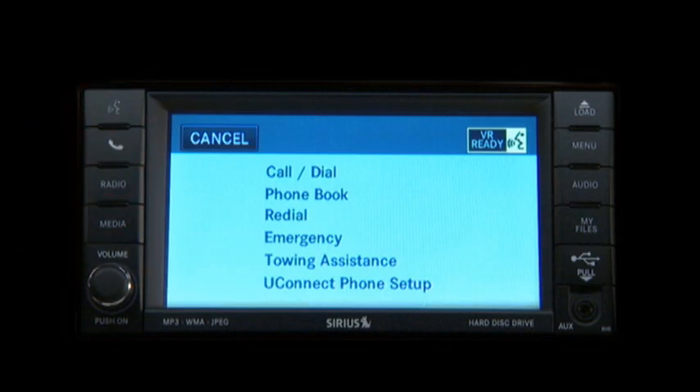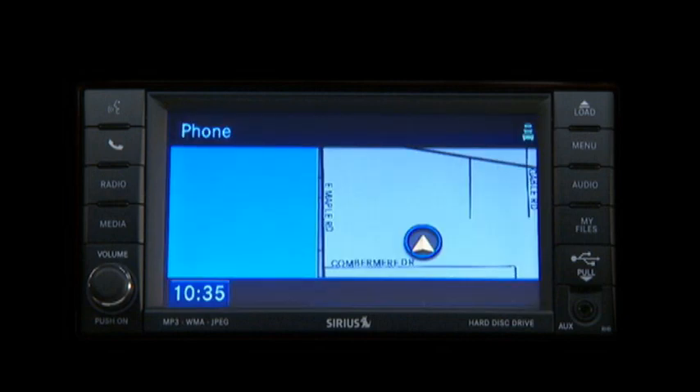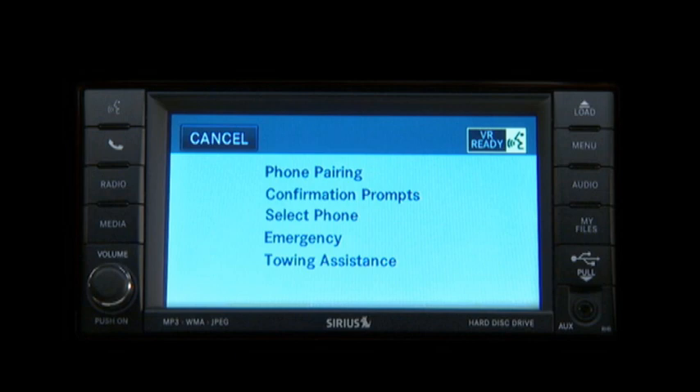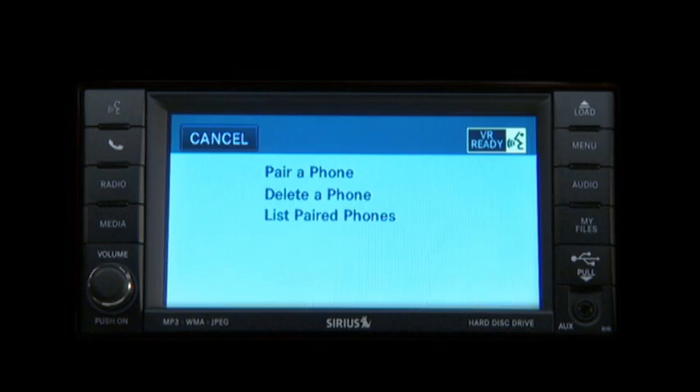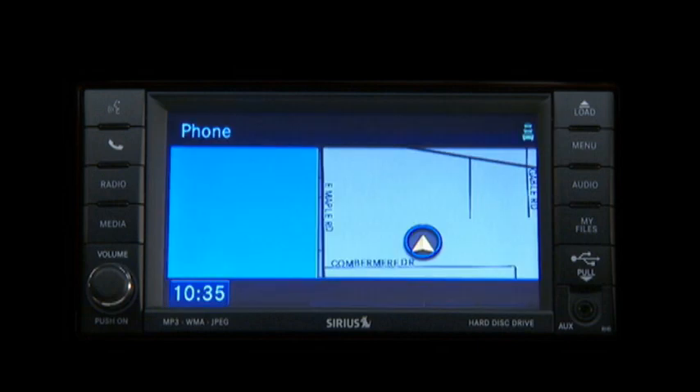Available options are: call, dial, phone book, redial. Just follow the audible prompts. For Uconnect Phone Setup, select one of the following phone pairing confirmation prompts. For phone pairing, select one of the following: pair a phone, delete a phone, or list paired phones. Select 'Pair a phone' and the system will take you right through each step.